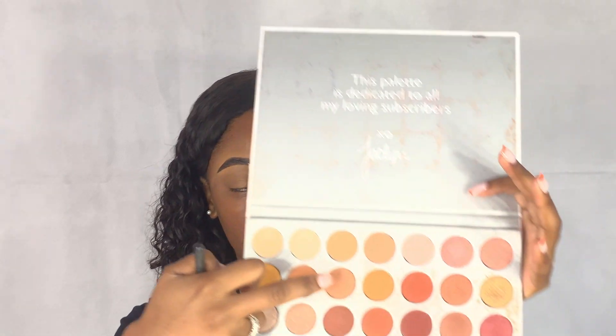I'm going to be using the Jacqueline Hill palette, using this brown color as a transition color. I'm using the Morphe M441 brush and I'm going to take this brown shade and put that all over my eyelid.